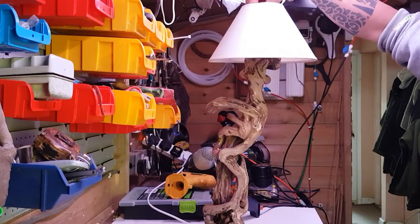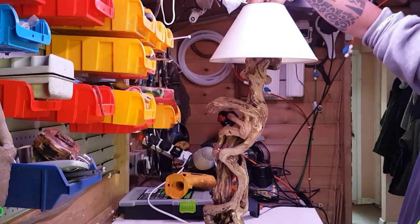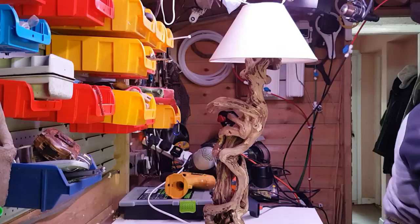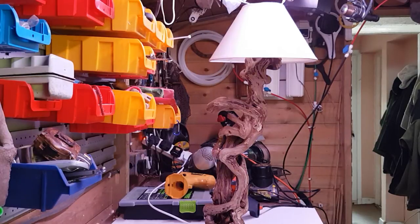Right, the bulb goes in. My nipper has legged it upstairs — she gets bored very quickly as all kids do at nine years old. She's back on Minecraft! I'll give her a shout now so she can do the grand turning on of the lamp.